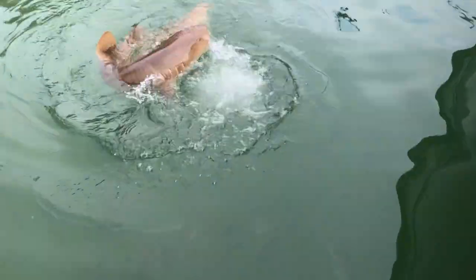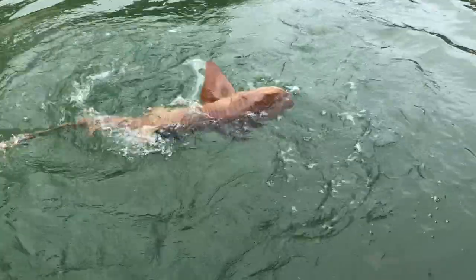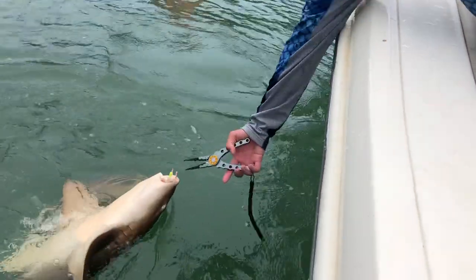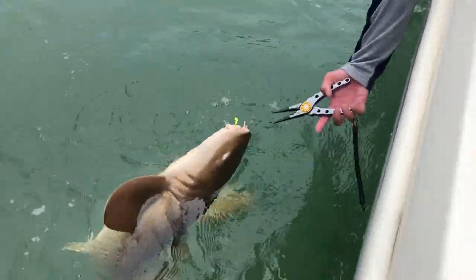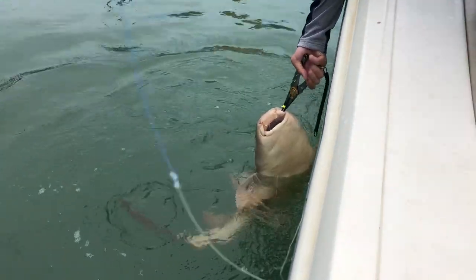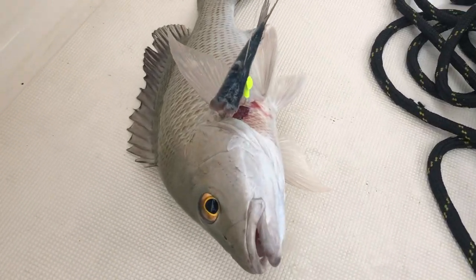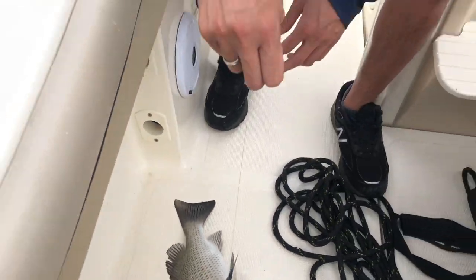It's a snake. Oh, let's get here. It's a snake. Oh my god.